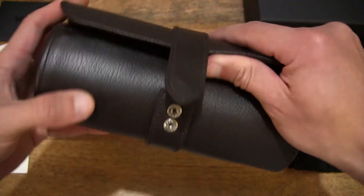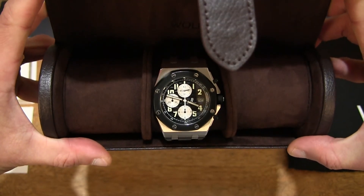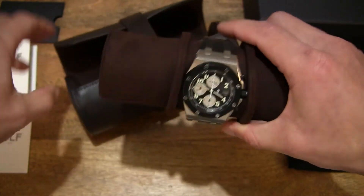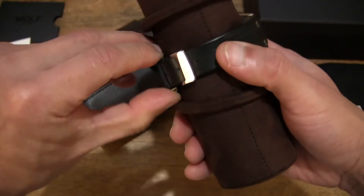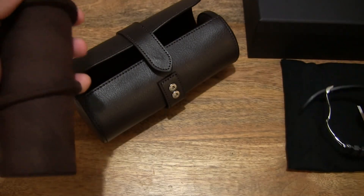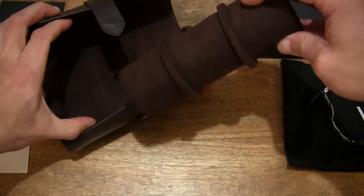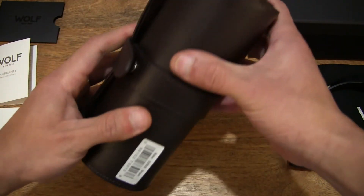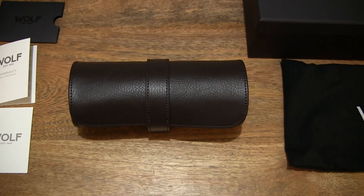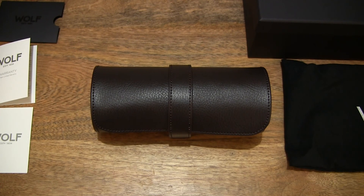Let's pop the watch roll back open and you can see this watch is nice and comfortably sat in the middle of the watch holder. We can of course slide the rings out and slide the watch out, but it's a lot simpler to just unbuckle the watch and remove it from the watch holder or pillow. So that's the Wolf-Blake watch roll — thanks for watching and happy storing!